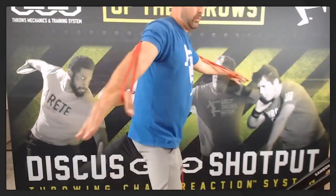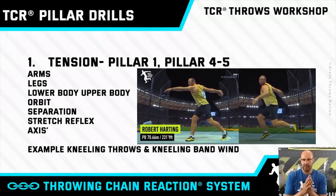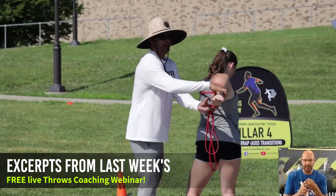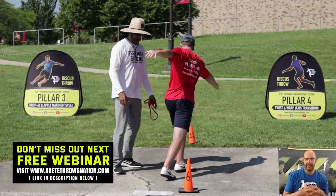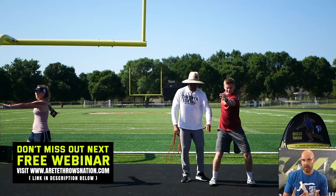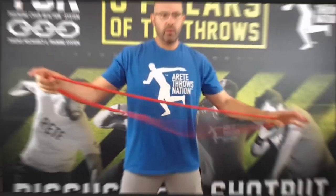We'll have lower body tension and then we'll have upper body tension. The key is when we wind, you're going to want to see tension. We always ask this at our camps: how many people understand separation? How many people understand stretch reflex? When you look at drills, you're trying to set up that separation component and that's what's going to create tension. You want tension in the right spot. A lot of athletes will create tension in the wrong spot, then they don't feel the throw right, and technical development is incorrect.